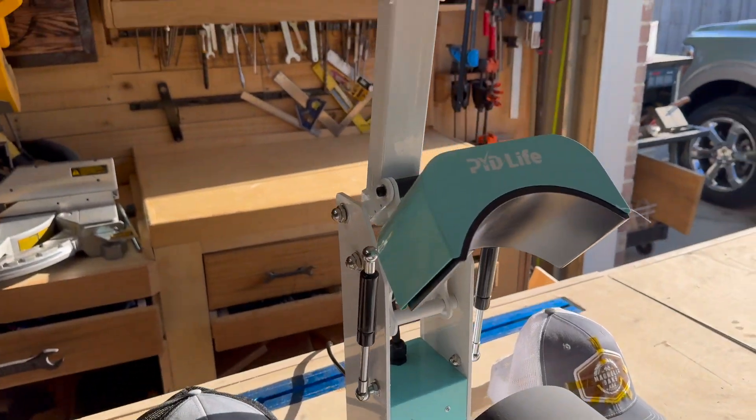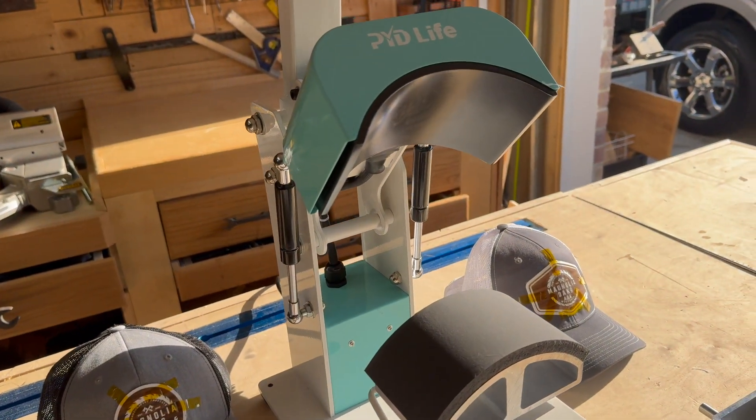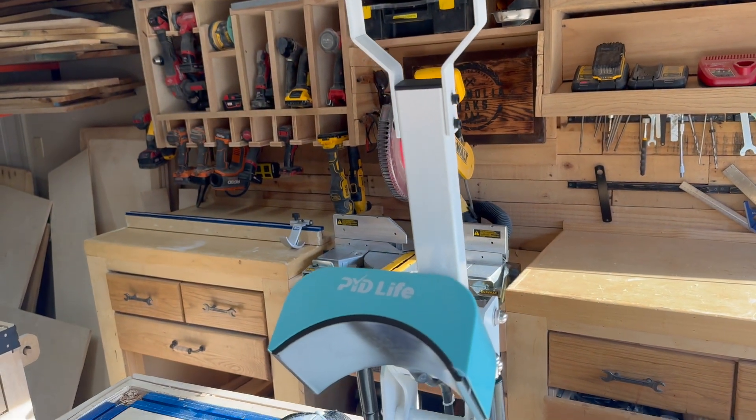First of all, it's a really solidly built unit. It's very heavy — I guess made of steel — and it comes packaged very well. The color scheme looks good. Maybe not as manly as I would like, but it will do just fine.